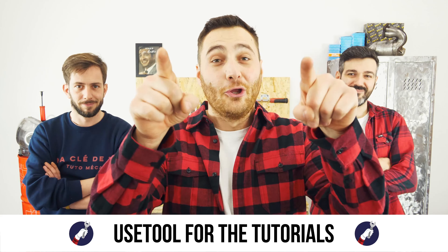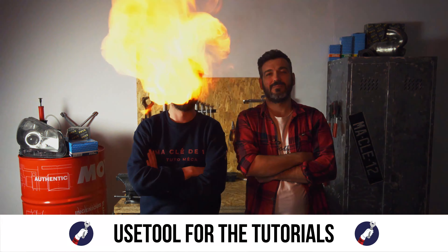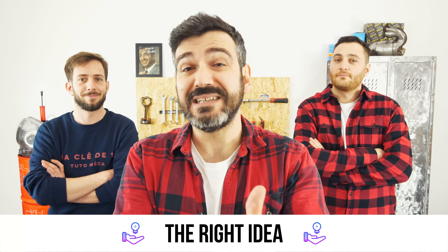Ready to open the hood? Use UseTool for the tutorials, and for car parts, the right idea is the Mr. Auto app — easy, fast and with better prices than on the website. You will find the bulk of brake discs and pads used in the video exclusively on the Mr. Auto website and through the link in the description.